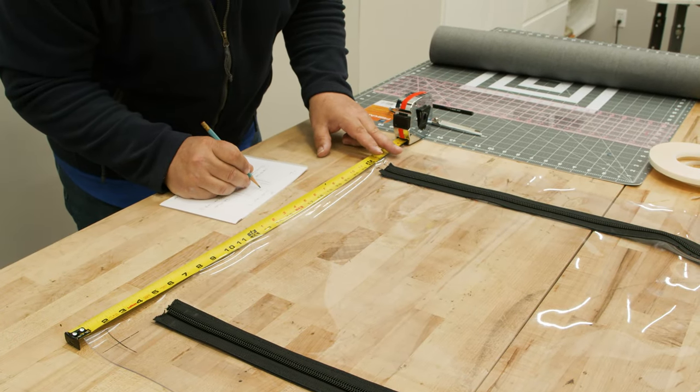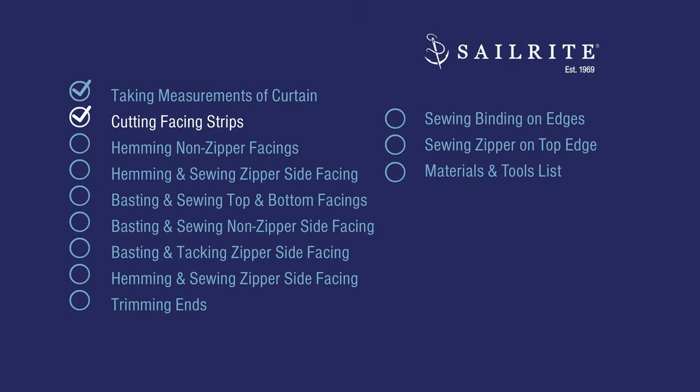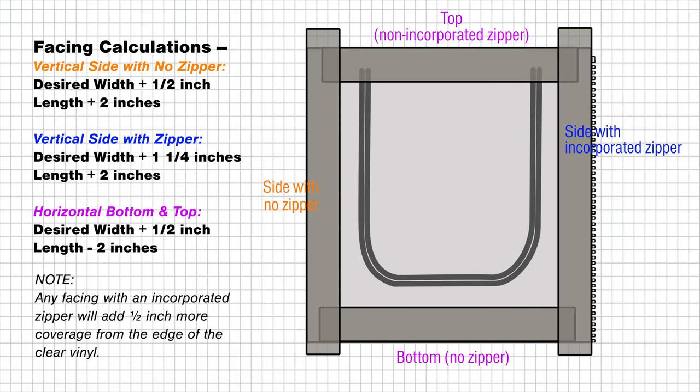This is twenty-seven and a half at the top. We'll do that for all four edges. Now we'll show the calculations for cutting the facing strips to size. You may want to pause the video here to study these calculations. The width of your facing is totally up to you — we're going to use two inches as our standard.